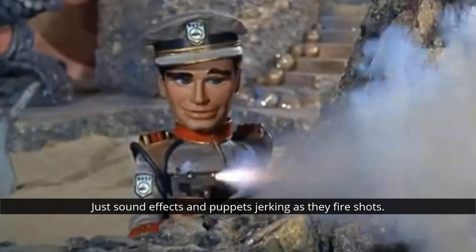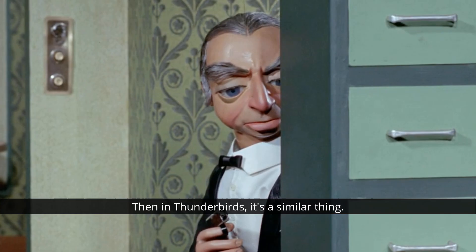Yet in The Master Plan, Troy and Phones have a huge shootout with the Aquafibians in Titan's throne room, with guns being shown to fire real charges all over the place. Then in Thunderbirds, it's a similar thing once again. The Tracy boys have their blue and red pistols, and Penelope and Parker have guns, so there are quite a few shootouts throughout the series using real explosive charges.